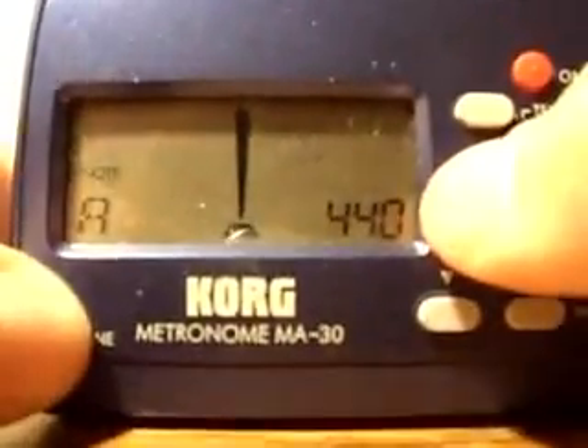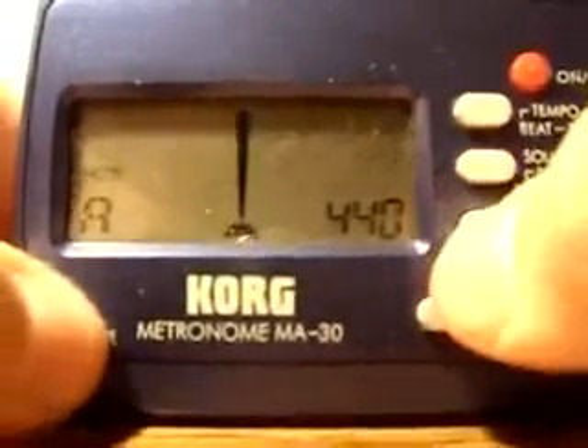So this pitch pipe makes it easy to tune your instrument. You can actually hear and listen to what your A should sound like.